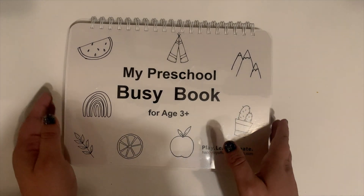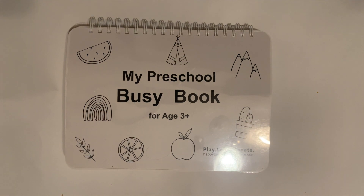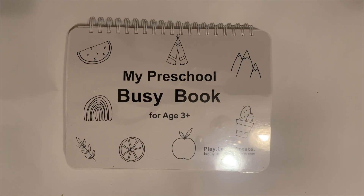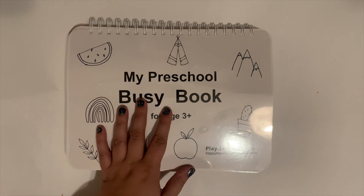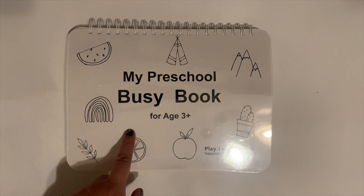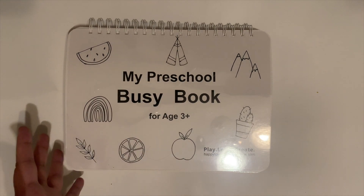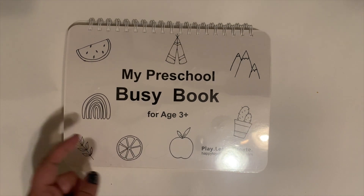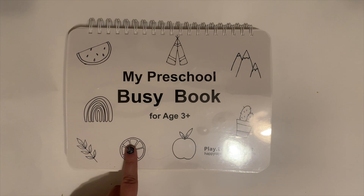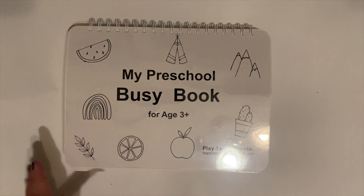We are already getting a whole bunch of use out of this, and I can just see us getting more and more use as she gets older. This is such a great tool to have while Parker is doing homeschool — it makes her feel like she actually has an activity to do. She's only about two and a half, so she doesn't have the attention span to actually sit down and do schoolwork, nor would I expect that from her at her age. So this is just a perfect way to introduce some of these learning foundations while still being fun and age appropriate. It's never required of her — it's more of a game, a learning tool, and she is more than welcome to pull this out anytime she would like.